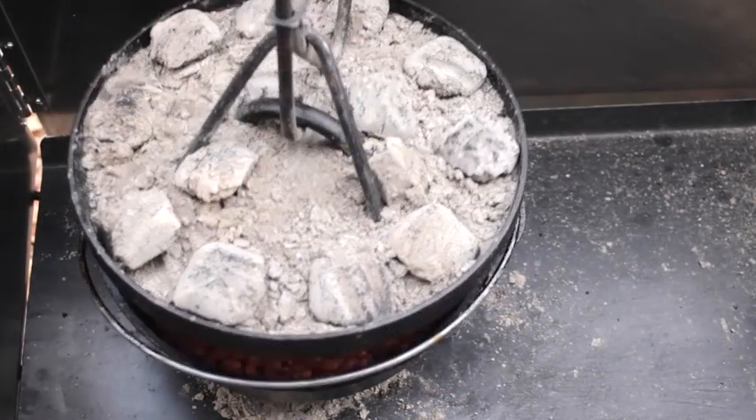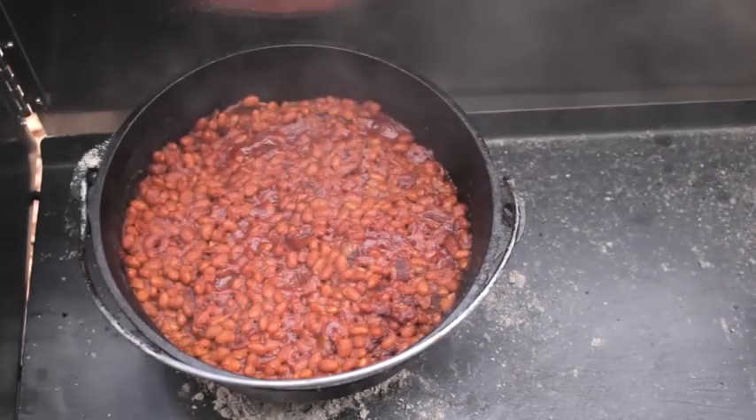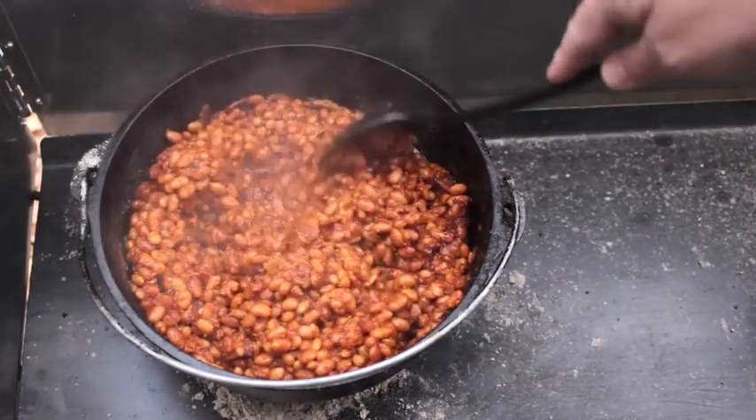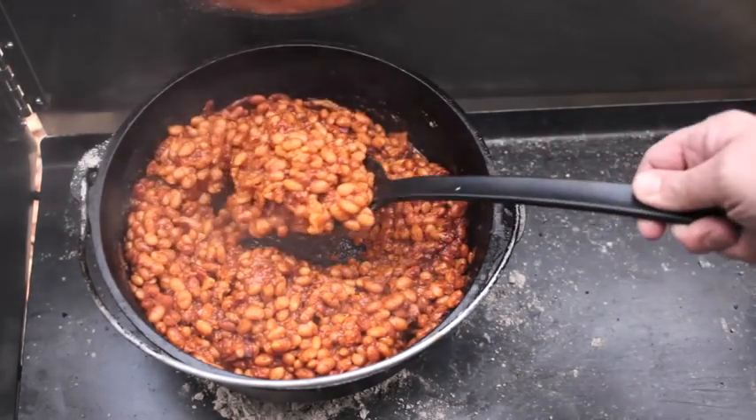It's been about 4 hours — let's lift the lid and see what we've got. Mmm. This is what I like to call a nice pot of love. These beans are wicked good. Let's get this plated up.